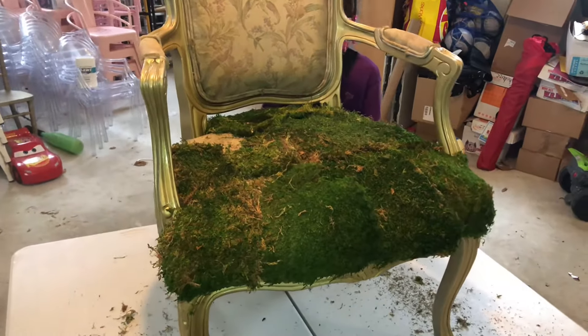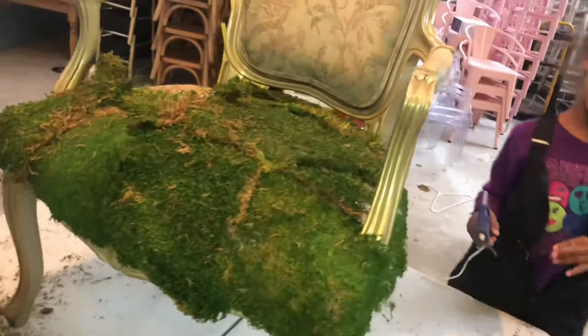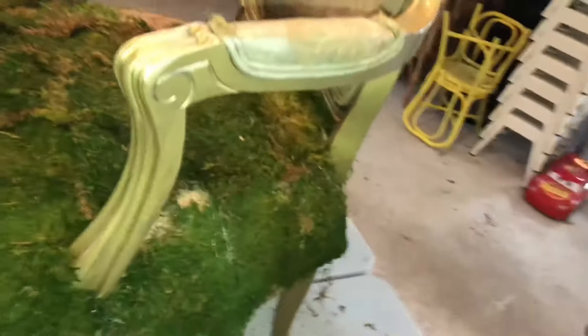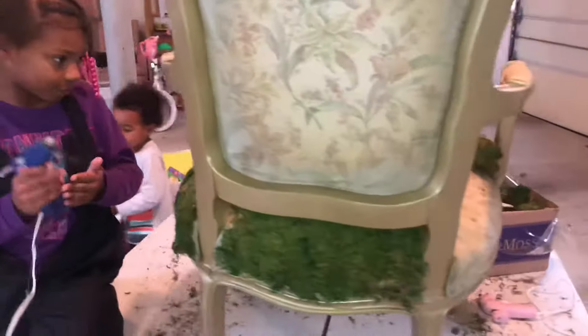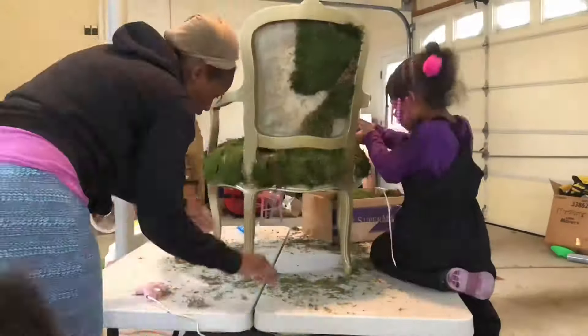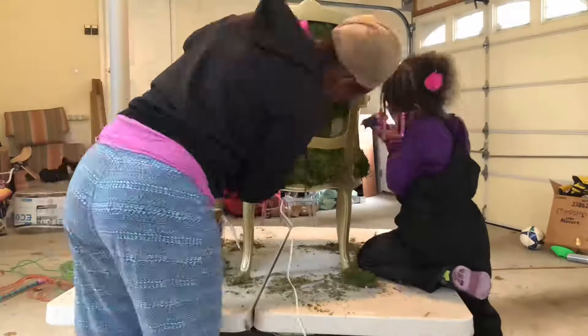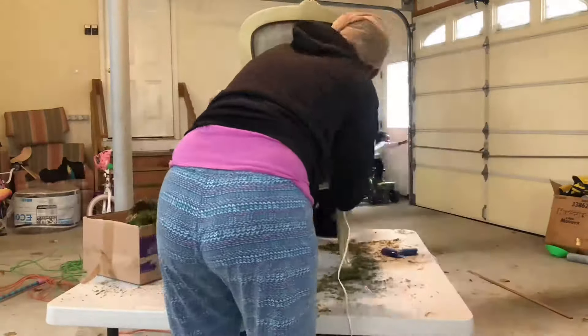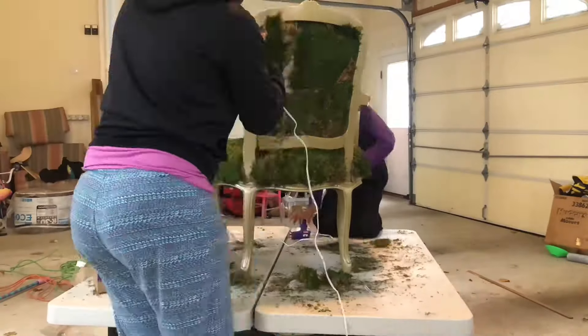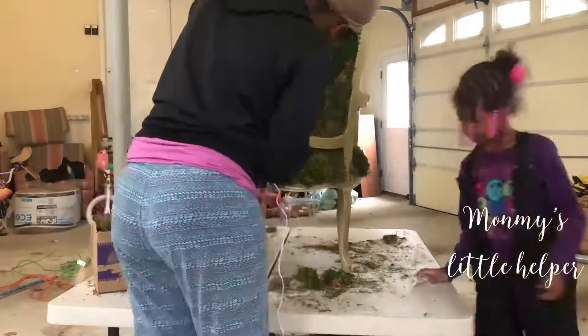This is the progress we've made so far. Of course we're going to have to trim it and clean it up. To make the job go a little bit quicker, I decided to use my little one, my seven-year-old, to help me cover the chair, and she did a pretty decent job.